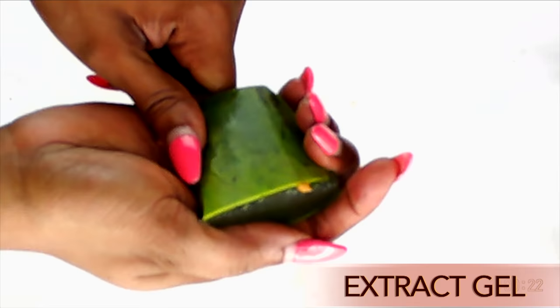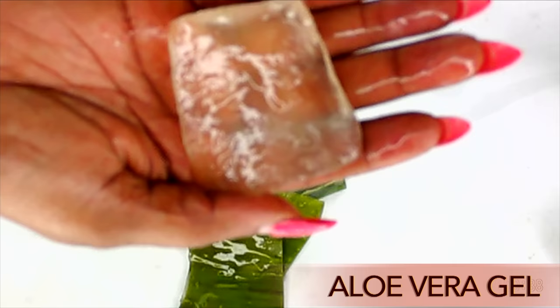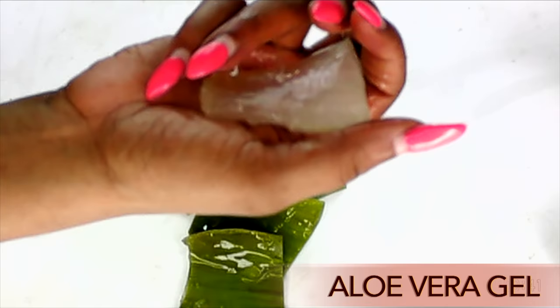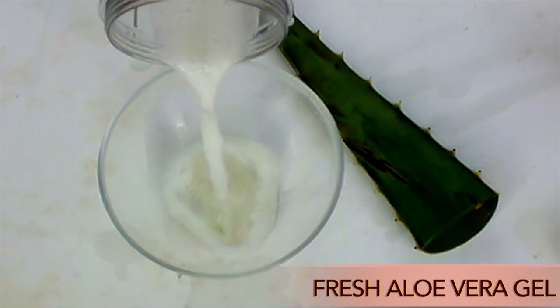Once I remove the upper part of the aloe vera leaf, I then remove the bottom portion, and what's left in the middle is the fresh aloe vera gel. Take a look — this is the fresh aloe vera gel. I'm going to blend this, so I'll put it in the blender and do not add any water. Just blend as is, blend thoroughly, and here we have our freshly blended aloe vera gel.